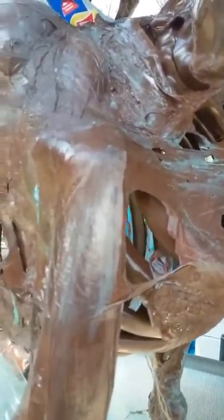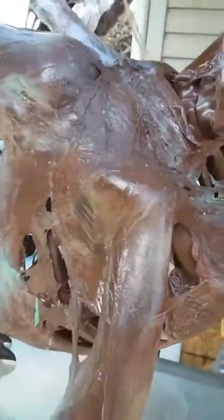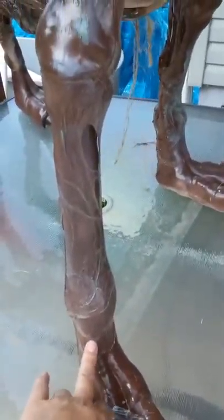After you do the rib cage, use your heat gun on it just to keep it in place so you don't start losing it. Then I started with the leg — take one long section and wrap it long ways all the way around, going all the way down to the end. Then use your heat gun to secure it. Do the same with all four legs.